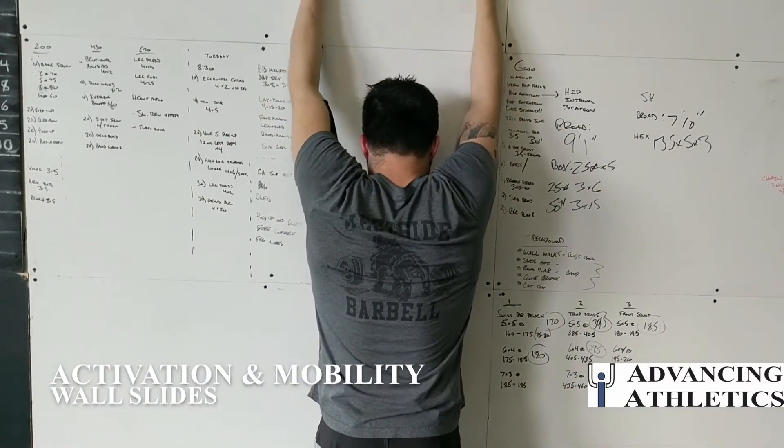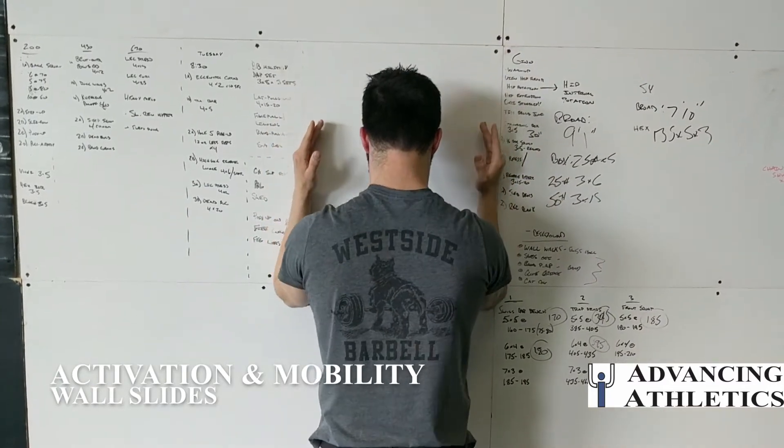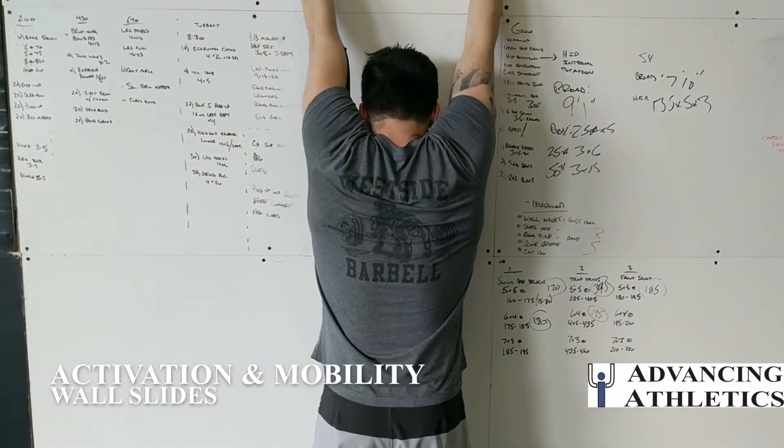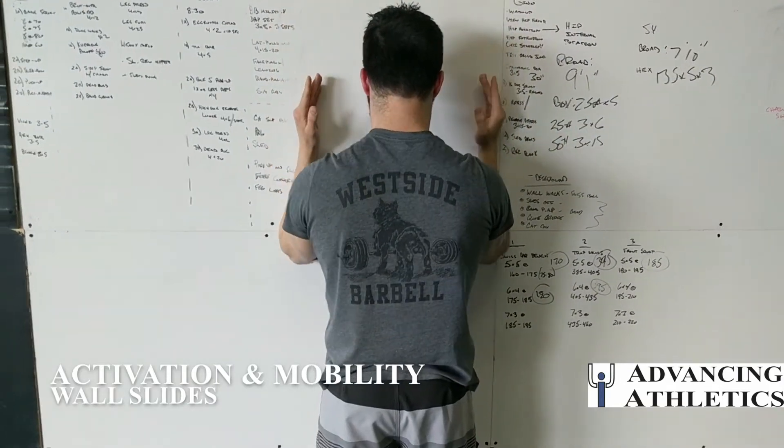You also see how his shoulders stay up as his arms come back down, making sure that the scapula is lowering the arm instead of the shoulder blade just dropping.